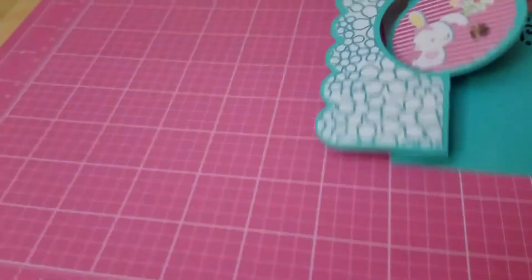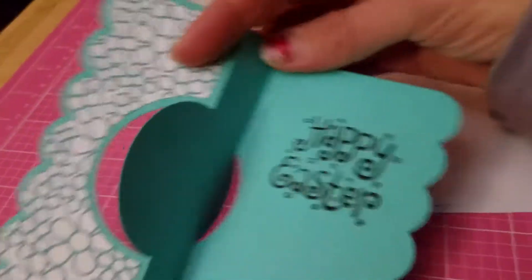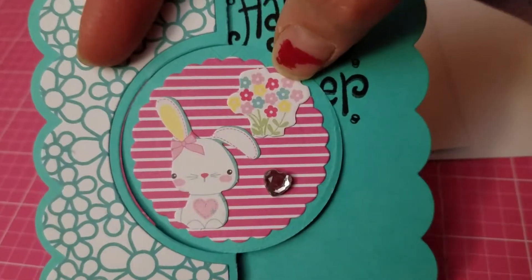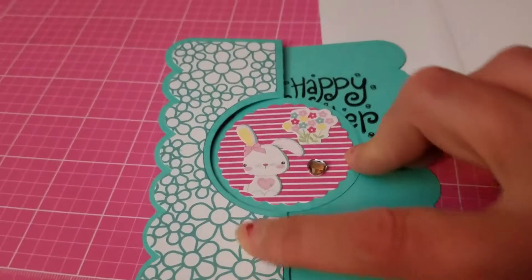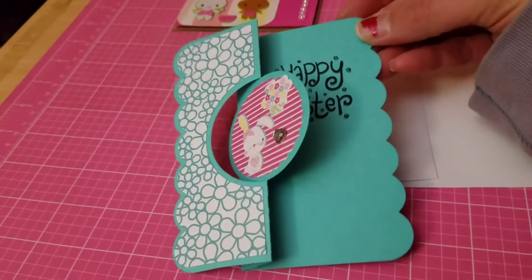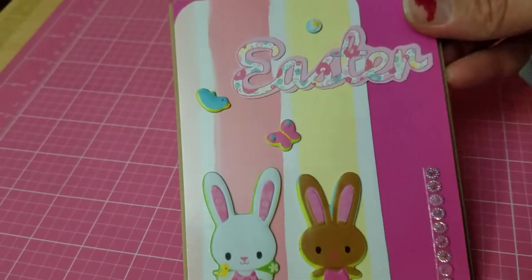I made another Easter card — this is a flip-it card. Inside I stamped 'Happy Easter,' and on the cover I have a little bunny with flowers and added some bling. I love the pattern paper that Stephanie Bernard's card kits come with — they're beautiful.